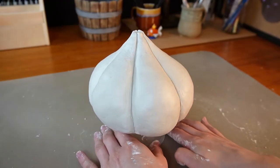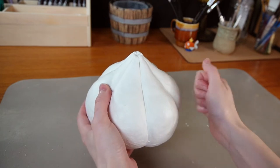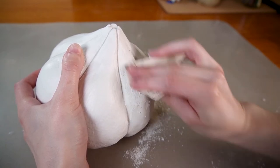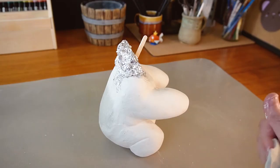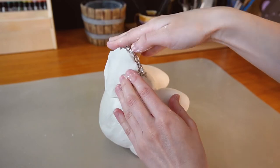I left it to dry, and now we have a giant garlic bulb — delicious. Like every other piece, I'll give it a nice sanding. I added a chunk of foil to form the neck and covered that in clay.